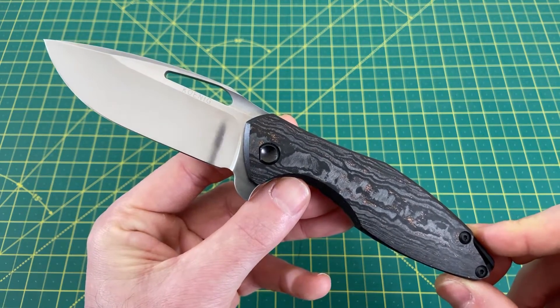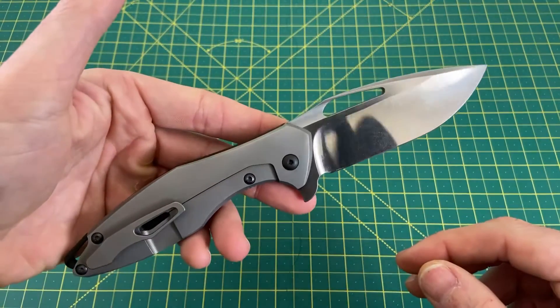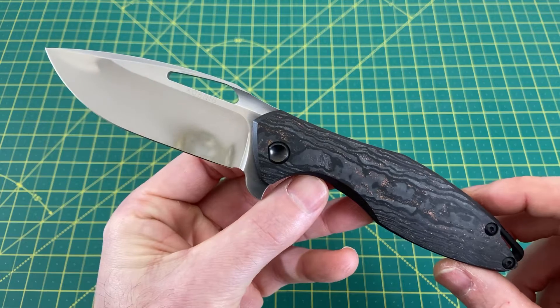Before I go any further, I want to thank you guys for tuning in. If you like what you see, please do me a huge favor, hit that subscribe button, follow along, and I will continue to bring you the content. Now let's take a look at some overall specifications on this knife right here.